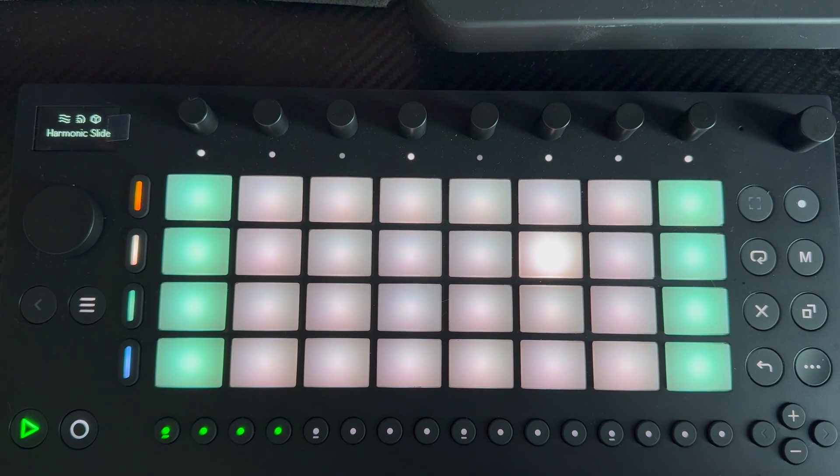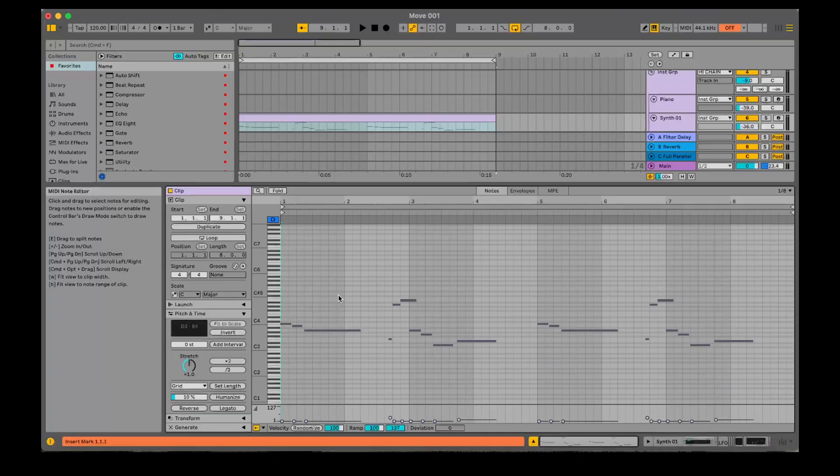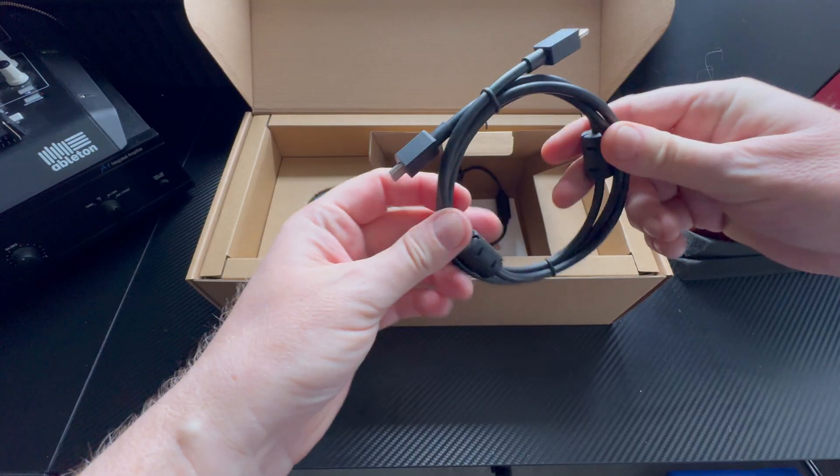This is Ableton Move and in this video we're going to check out how to use it as an external controller for Ableton Live and how it fits into your workflow in Live. The first thing we need to do is connect the Move to your computer using the USB-C cable that comes with it.